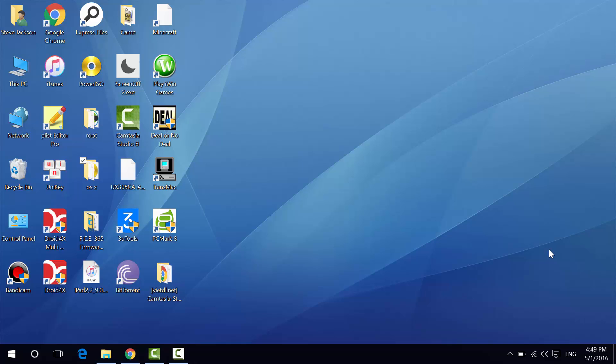Hey guys, Steve here. Today's video we're going to talk about a tool that could be the ultimate all-in-one tool for iOS — for your iPhone, iPad, and iPod touch. So let's get started.